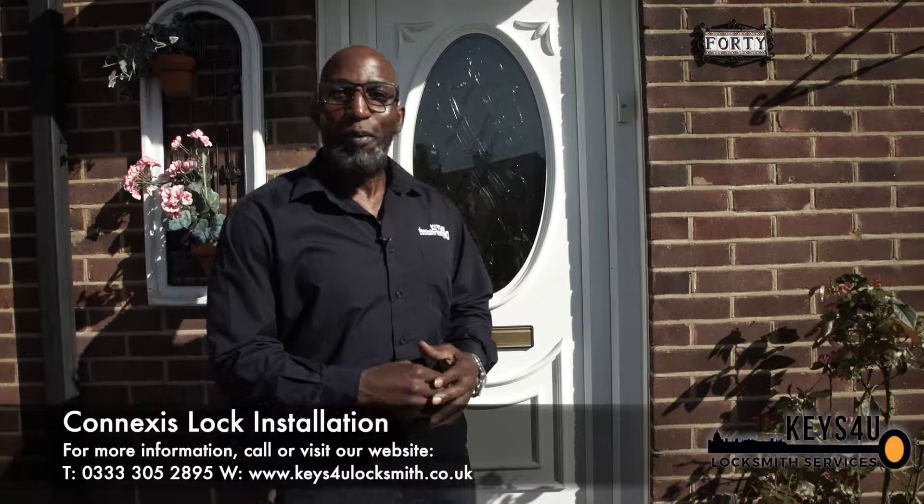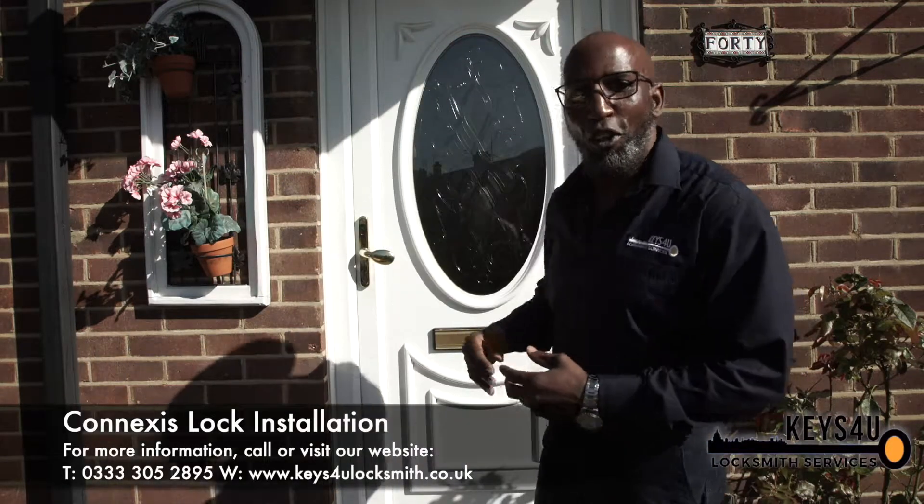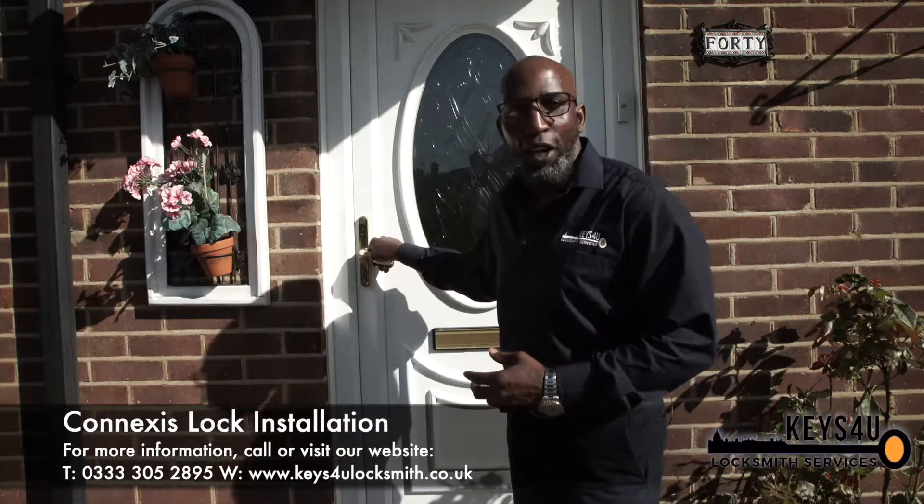Hello there, my name is Karl. I'm from Keys4U Locksmith. Today we're going to talk about UPVC doors, changing a UPVC door lock to a smart lock — the Conexus from Yale.